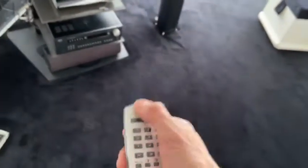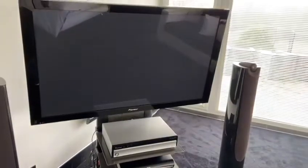Pick up the Pioneer television remote and press the standby button at the top. You can hear the TV click on. Then we have the Arcam amp unit down at the bottom.